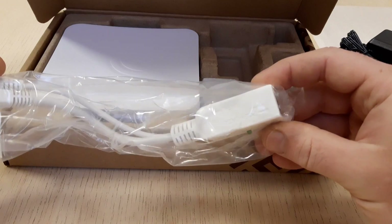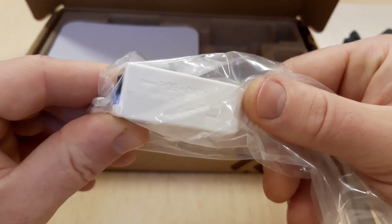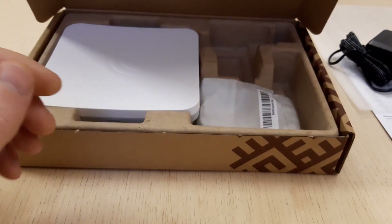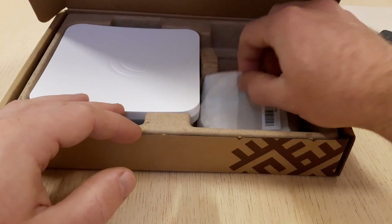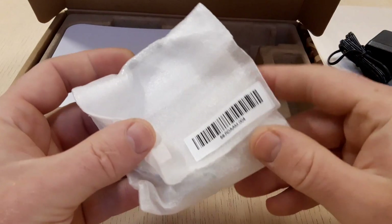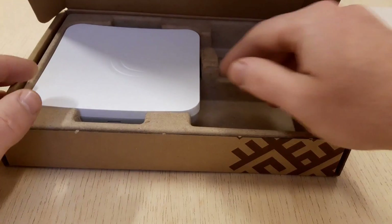The SXT-SQ5AC is a compact and lightweight outdoor 5 GHz 802.11ac wireless device with an integrated antenna, perfect for point-to-point links or as a CPE unit. The device includes a 10/100/1000 megabit ethernet port to fully utilize the speeds that the 802.11ac protocol provides.